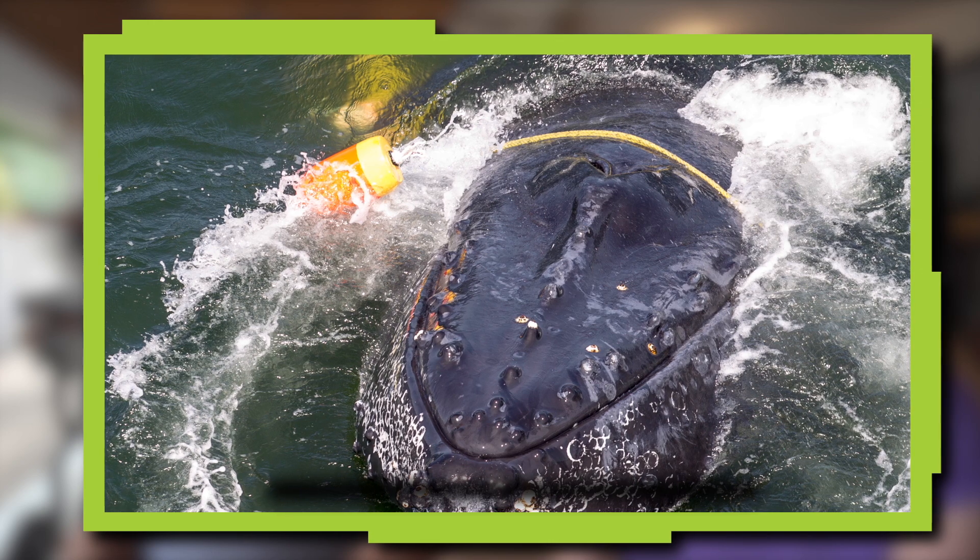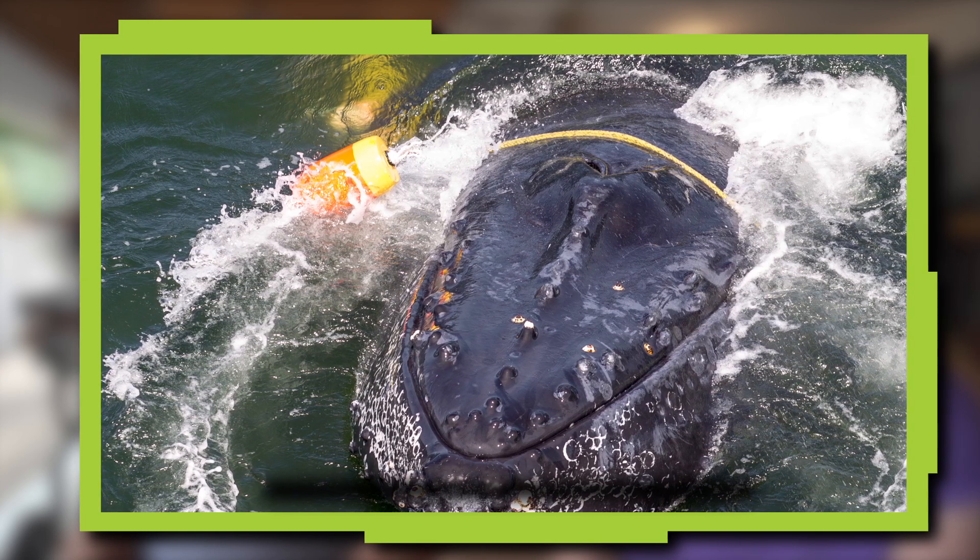Hannah and I have started talking about the problem of whale entanglement. Lots of whales, especially blue whales, humpback whales and gray whales, have been getting entangled in the ropes of crab pots. Check it out.